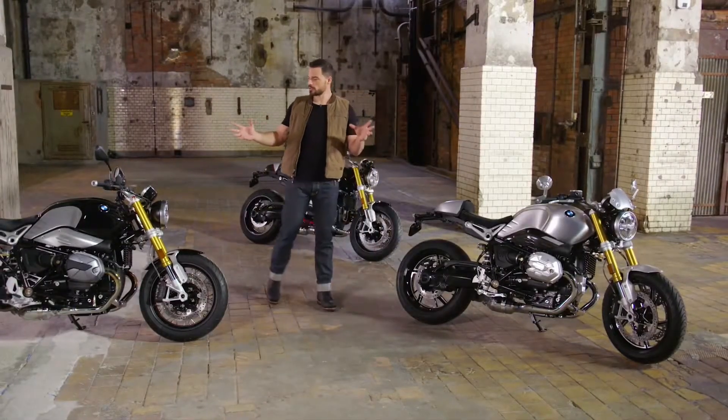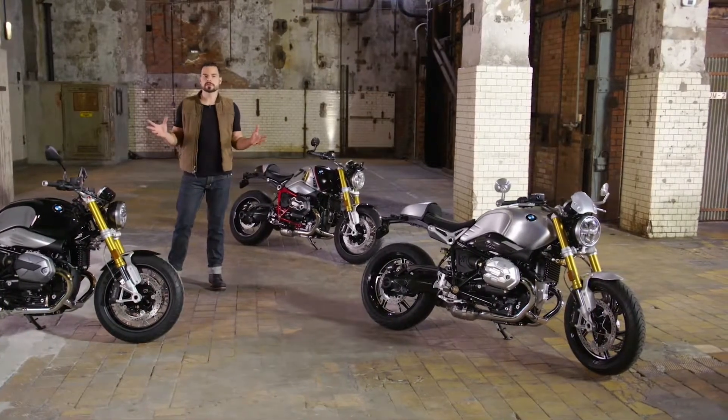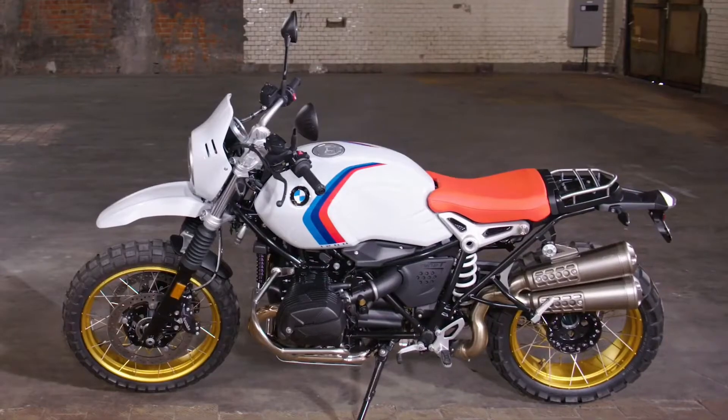Pure. Emotional. Authentic. With its four different versions, the R9T family creates a spread — from the R9T, the base all other models are built on, to the Pure as an entry-level model, through the Rough Scrambler, to the historic Urban GS.